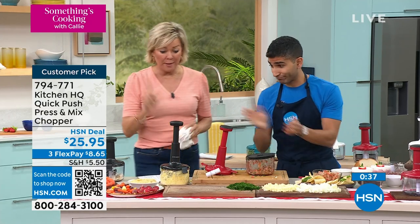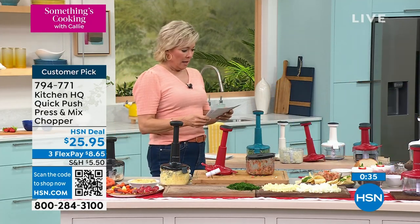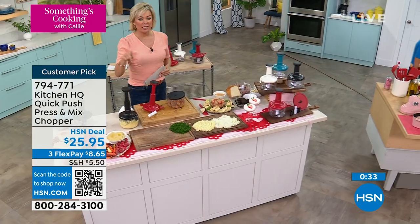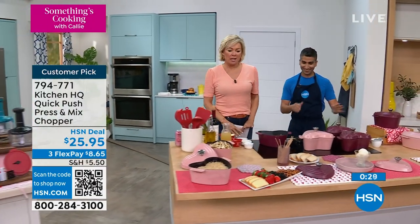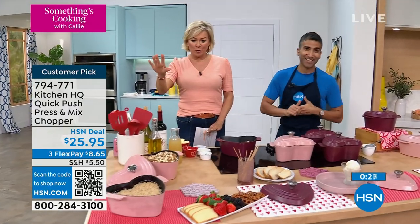Thank you for your orders on this — I'm totally ordering too; I don't even care what color! Call 7-9-4-7-7-1. I can't wait another minute — this is the cutest thing I've ever seen, and so many of you have already pre-ordered this.